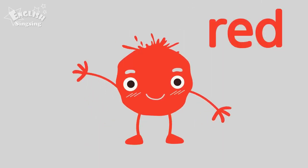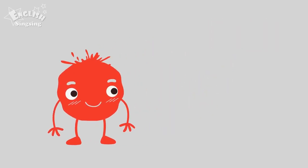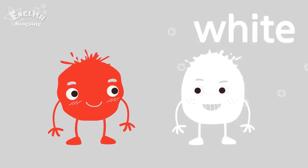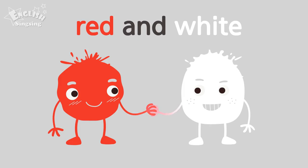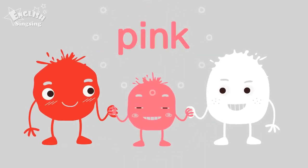Red. The color is red. White. The color is white. Red and white. Pink. Red and white make pink.